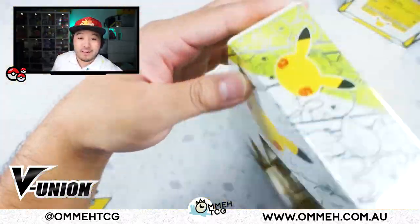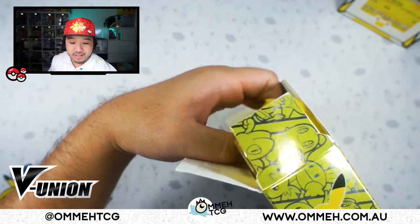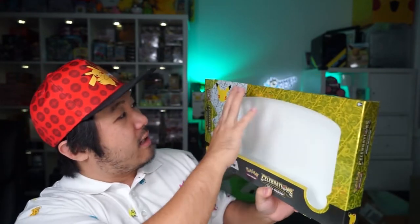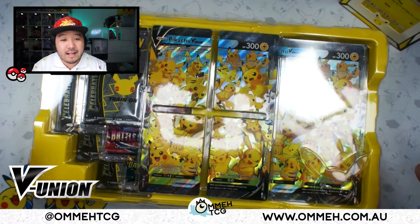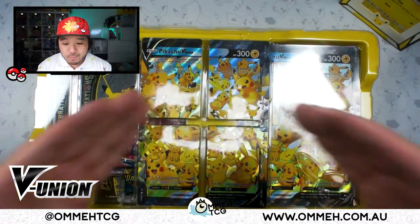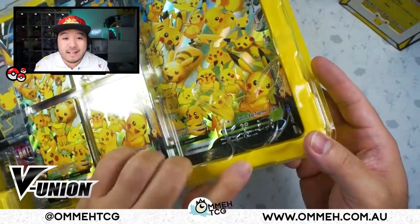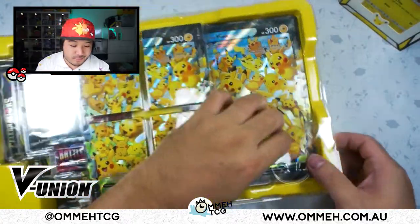Obviously we're here to open, so let's get opening into some Celebrations. Check out the big box — very nice. I love the patterns on the side here, the Celebrations patterns they decided to do. Very cool box. In the plastic they even put a Pikachu 25th anniversary logo right there, which is pretty cool.